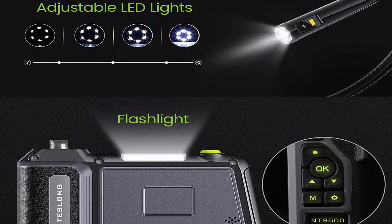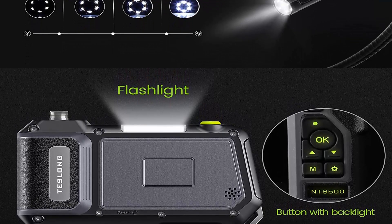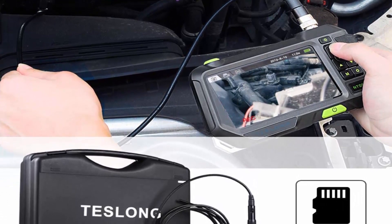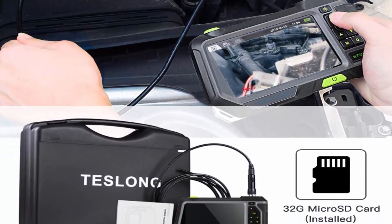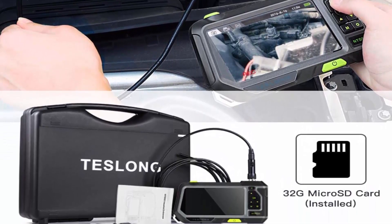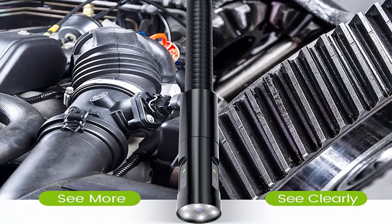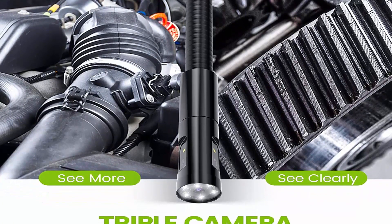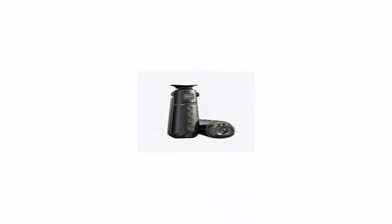IP67 Waterproof — the NTS 500 has an IP67 water-resistance rating for use in inclement weather and wet environments. This water-safe probe uses a 5-pronged aerospace connector, which allows for use in pools, plumbing, and rain. Includes 32GB memory card — this inspection monitor includes a microSD card that supports JPG images and AVI video recordings, as well as audio and video recording via speaker and microphone.